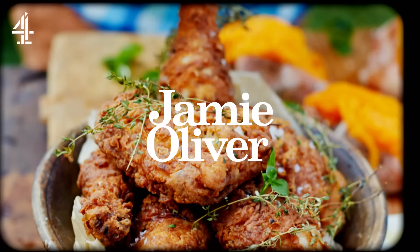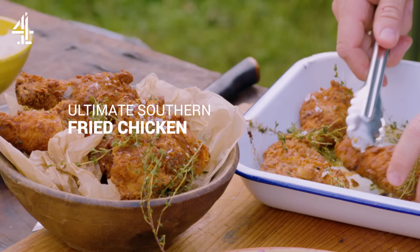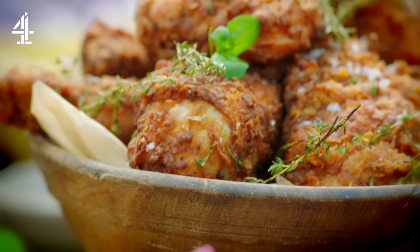Southern fried chicken, yes! Super crispy on the outside, ultra juicy and tender on the inside. This isn't about bargain buckets my friends, this is about soul food.